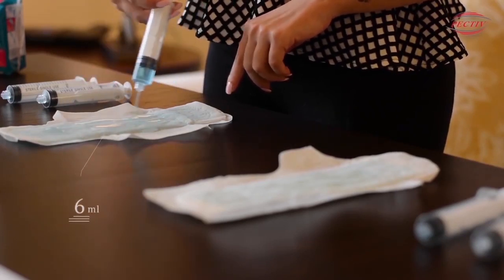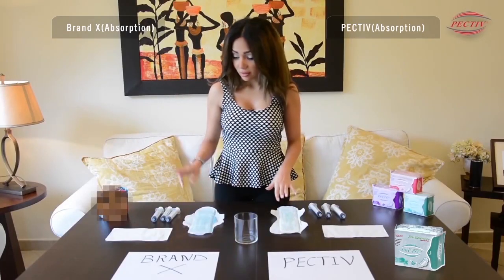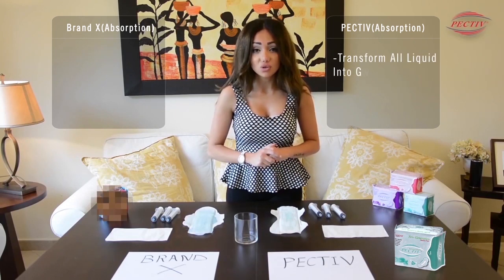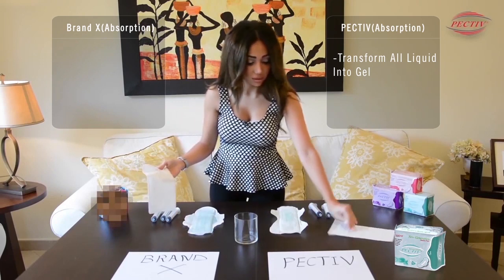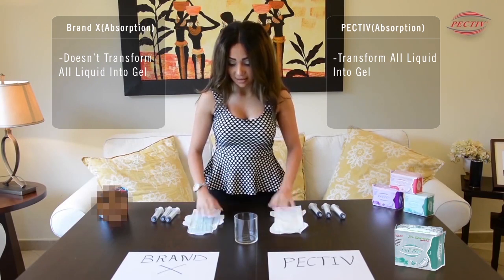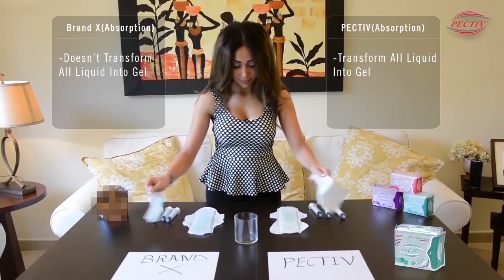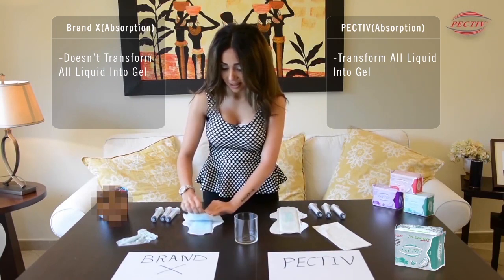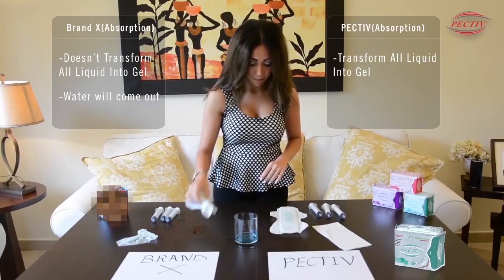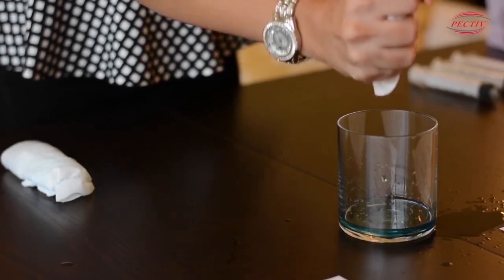As you see here, the liquid starts to react. Now I've poured 60 ml total. On PECTIV, it transforms all the liquid into gel. But if we place a tissue on PECTIV and on Brand X, we can see the difference. If we take Brand X and squeeze it, we will see how water comes out from that pad. But with PECTIV, nothing comes out from the pad.